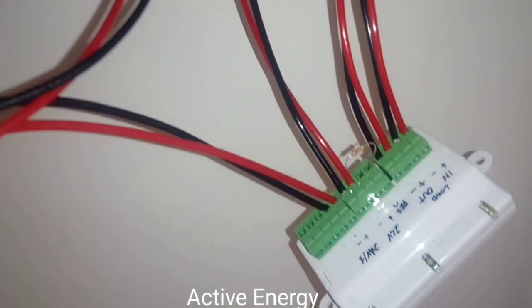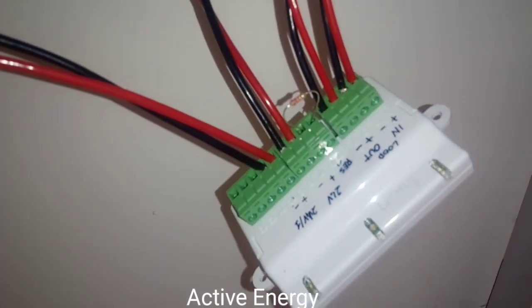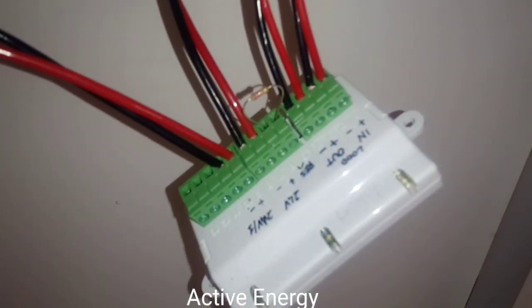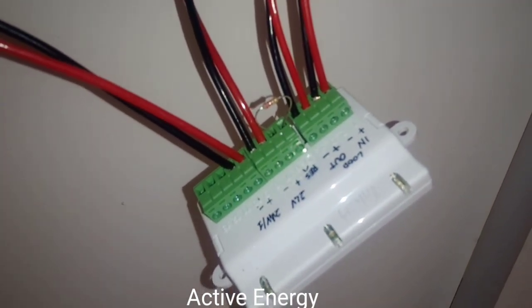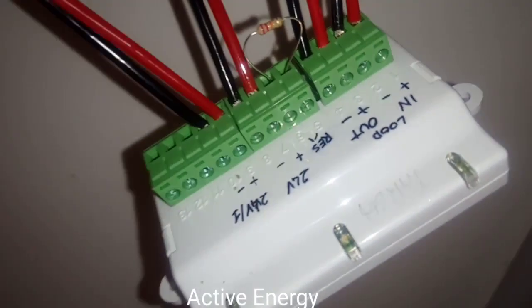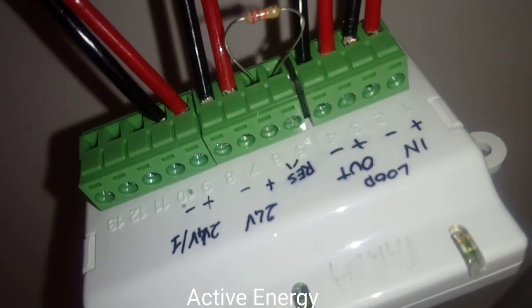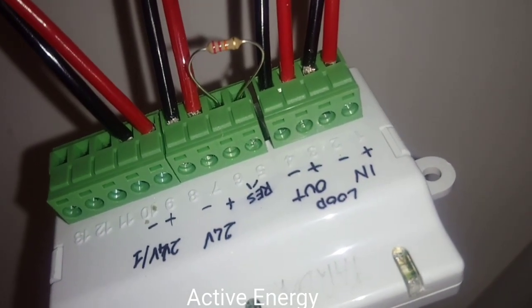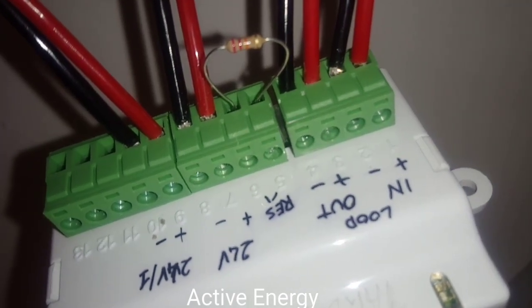As shown here, we have the fire alarm terminal on the module without a magnetic door, because there is no magnetic door near this module. That is why terminals 11, 12, and 13 have nothing connected to them. Terminal 11 should be the common, terminal 12 the normally closed contact, and terminal 13 the normally open contact.